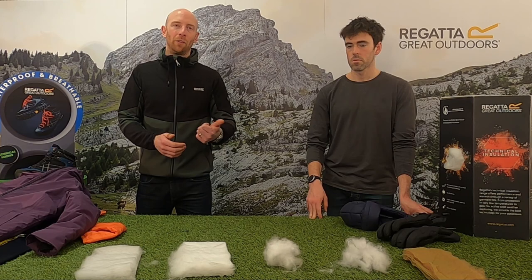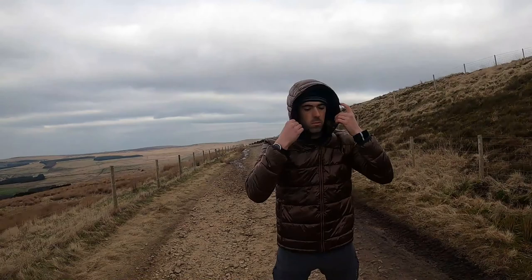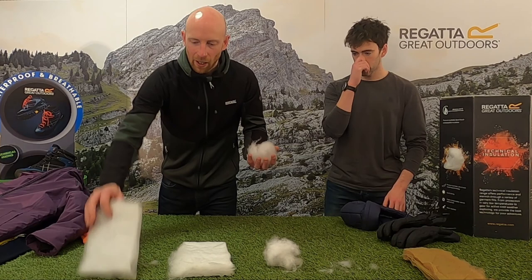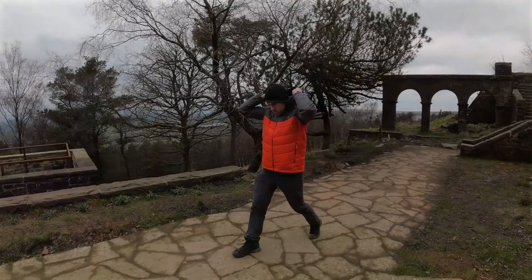So if you took it weight for weight, our new loose-fill Feather Free insulation is the warmest — it's incredibly warm and the closest we do synthetically to down. But if you were to take five times the weight of Thermoguard compared to Feather Free, then the Thermoguard would be warmer naturally because there's a lot more of it.